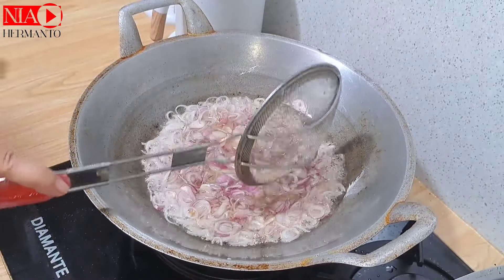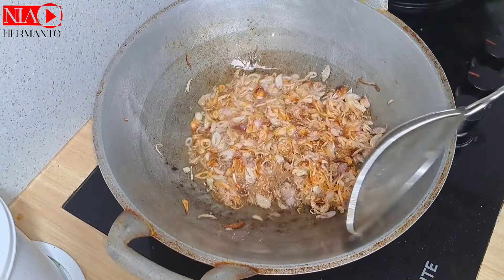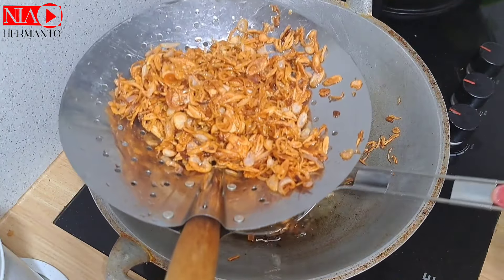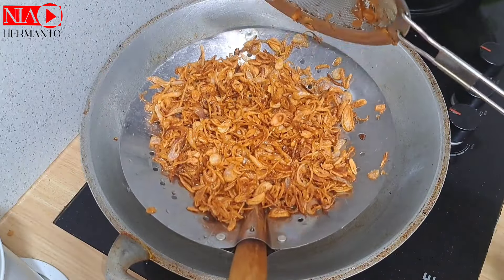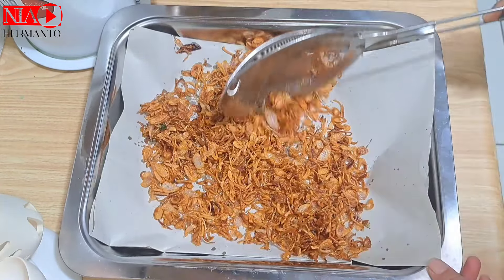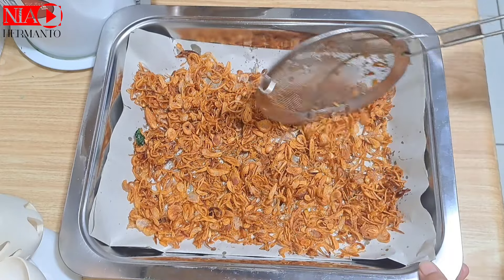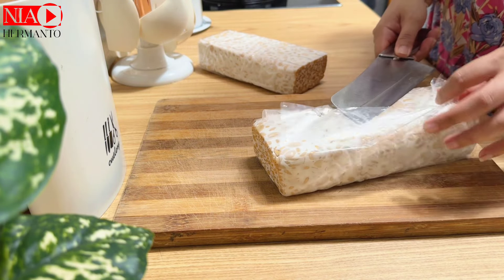Lanjut aku goreng bawang merah. Banyak yang bertanya soal cara menggoreng bawang. Setelah diiris-iris, dicuci pakai air garam dan direndam kurang lebih 5 menit, lalu dibilas sampai bersih, ditiriskan, baru digoreng. Kalau baru dimasukkan ke minyak panas, jangan langsung diaduk — biarkan dulu, kalau udah setengah kering baru diaduk. Setelah matang dan ditiriskan, pindah ke wadah lebar dengan alas tisu atau kertas dan dieler supaya panasnya berhenti dan tidak cepat hitam.